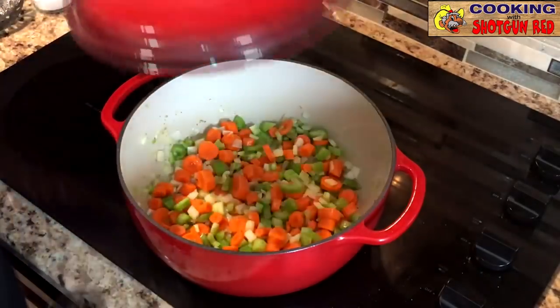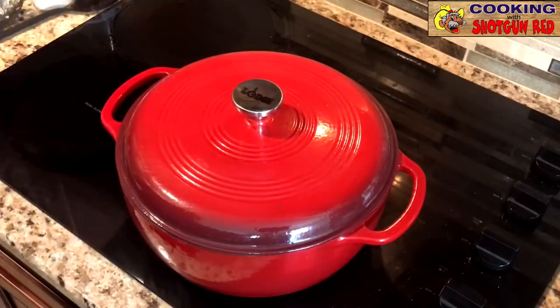We're going to cover it. That's the beauty of this oven too — just cover it up and let it cook.